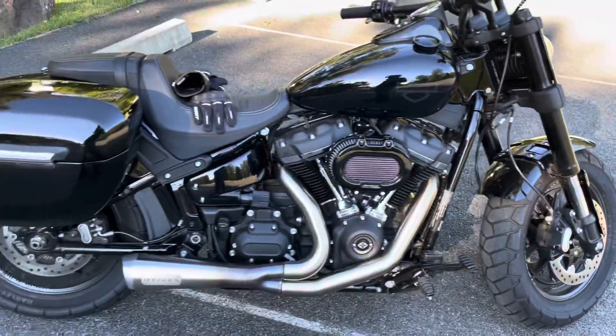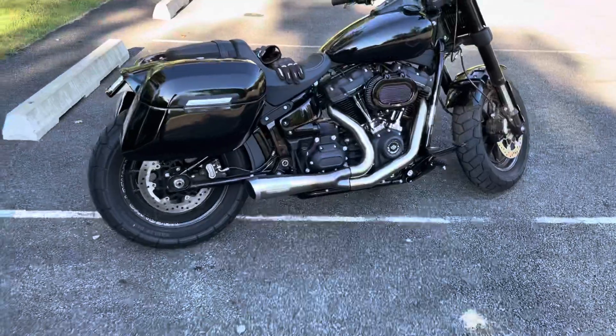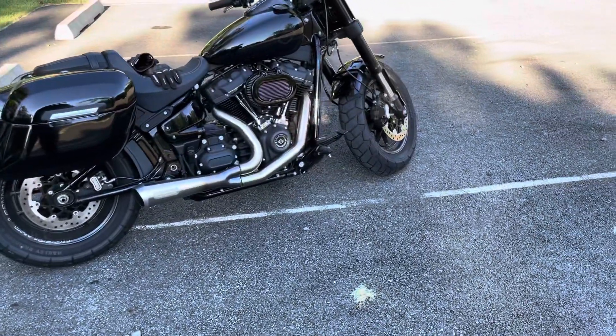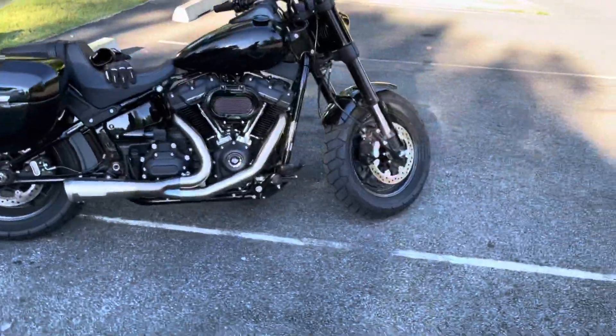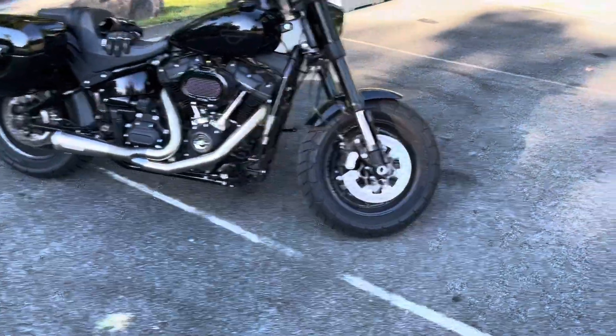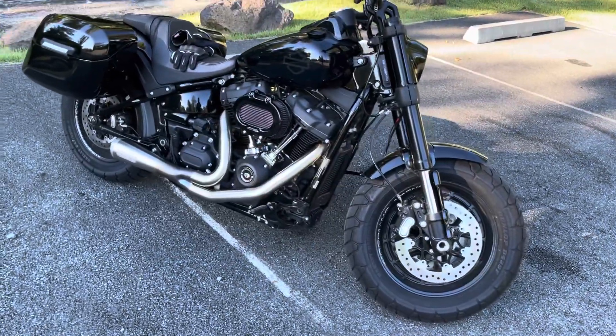I also got a dyno tune. I don't remember the exact numbers, but I believe they said I went from 70-something horsepower to 88. I really didn't pay too much attention — I just wanted to get my bike and be able to ride it, which I probably should have paid more attention to.